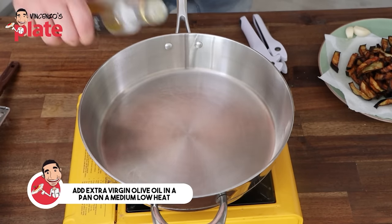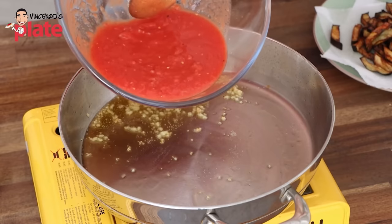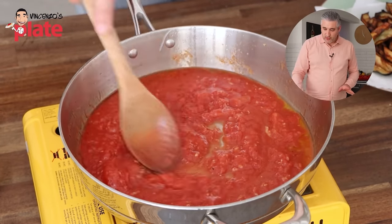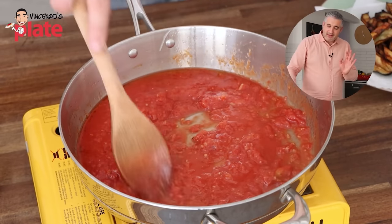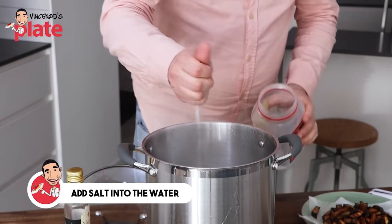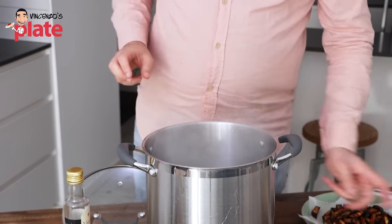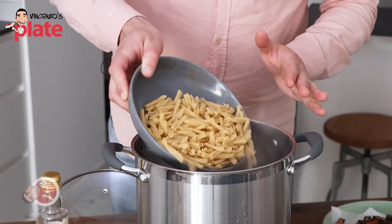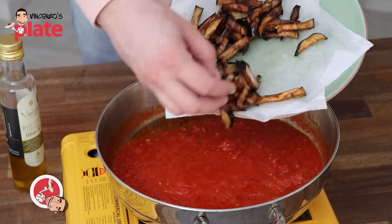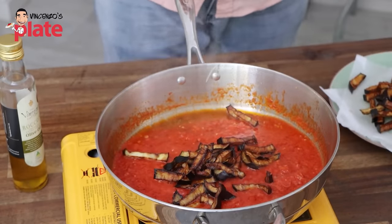In a nice pan, add extra virgin olive oil on a medium-low heat. Then we are going to crush our garlic, add the peeled tomatoes — I just love to use the peeled tomatoes — and put it inside. We have about nine minutes to cook this sauce on a medium-low heat. Before we cook the pasta, we always add a generous amount of rock salt — I like to use rock salt. We're giving the flavor to this water. Now is the time to add the pasta — about 300 grams, just for the two of us. Three quarters of the eggplant that we cooked — put them in there. We keep a little bit on the side to decorate our pasta.